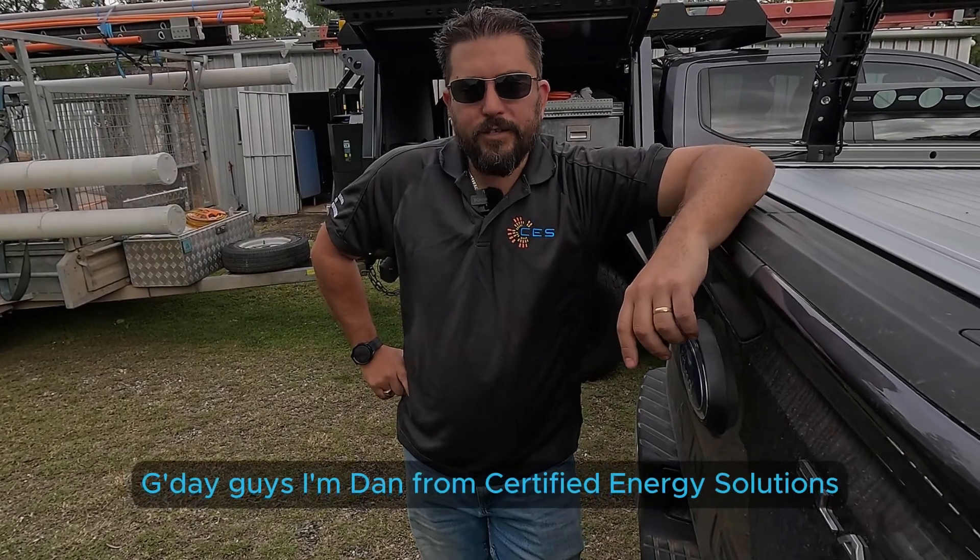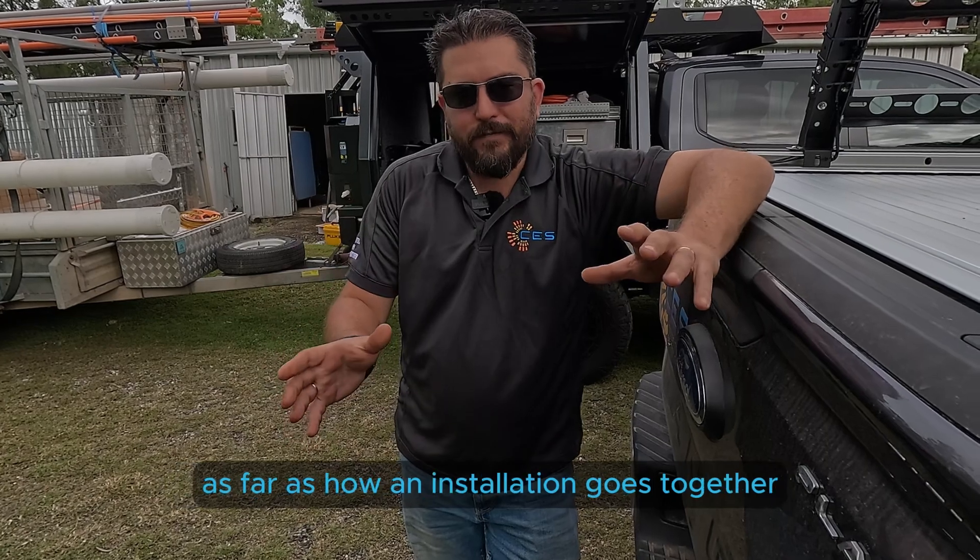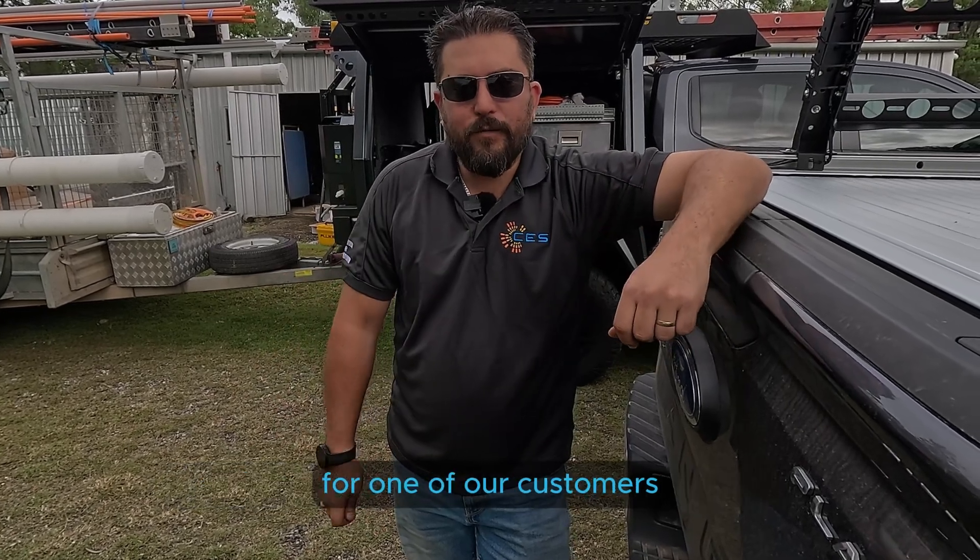G'day guys, I'm Dan from Certified Energy Solutions. Today we're doing a little bit of a sneak peek as far as how an installation goes together for one of our customers.